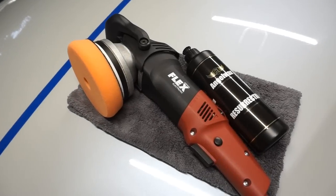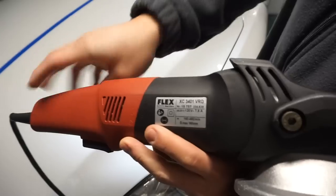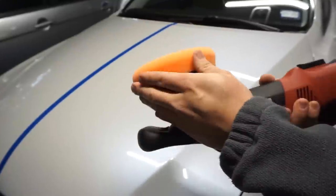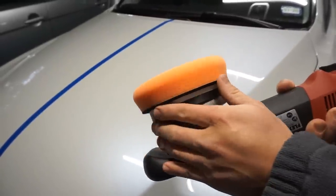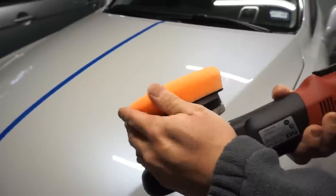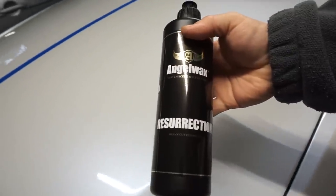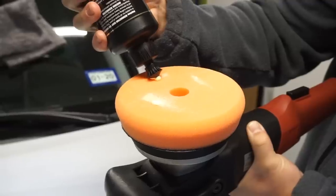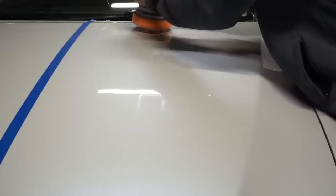Here we have the Angel Wax Resurrection and the Flex 3401, a force rotation polisher. I'm going to pair this up with the Orange Cutting Pad by Lake Country Hybrid Series — it's beveled or tapered to work better with force rotation. The Resurrection Heavy Cut Compound takes out 1500 grit sandpaper marks. You want to first prime the pad; a lot of people use three or four pea-sized dots and spread the compound across the vehicle.